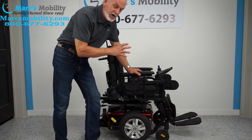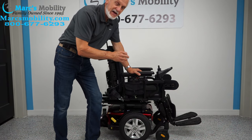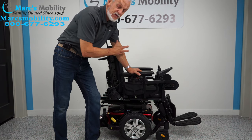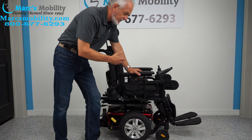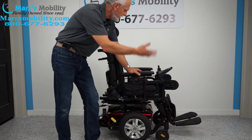The seat on this chair is 20 by 20. We're not going to change the seat because it's a custom seat — it cannot be changed. So if you're going to buy this chair, we cannot change the seat. If you're 5 feet tall, it's going to be too big for you. But if you're 5'10", 5'11", 6 foot, 6'1", or 6'2", this will work.